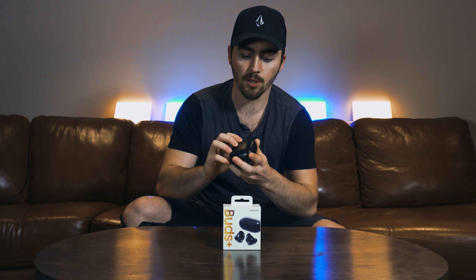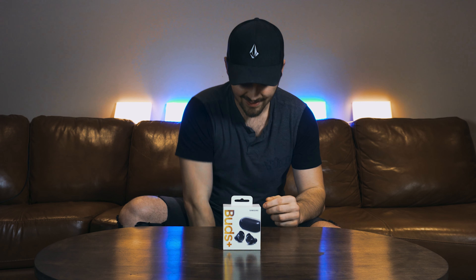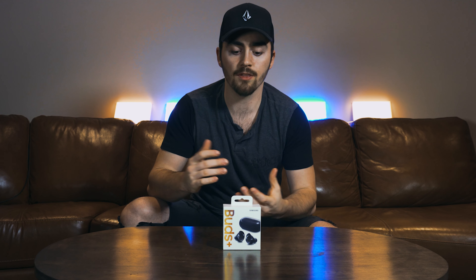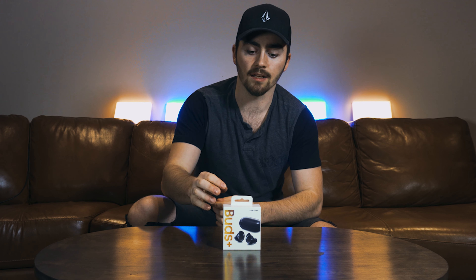This is my second unboxing of a wireless earbuds set. Today we're talking about the Galaxy Buds Plus. One of my first videos I talked about the Powerbeats Pro. As good as the Powerbeats Pro are, they are not the best, especially for an Android user like myself. They don't connect as well as they connect with an iPhone. So I went out and got some earbuds that work a lot better with a Samsung device — the Galaxy Buds Plus.